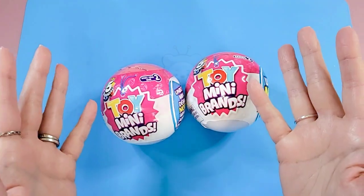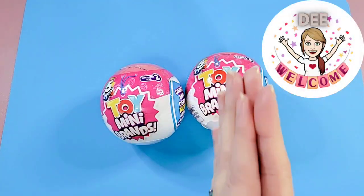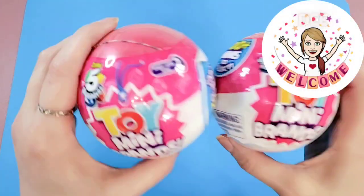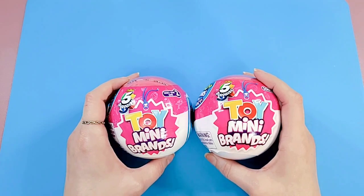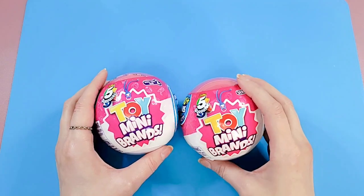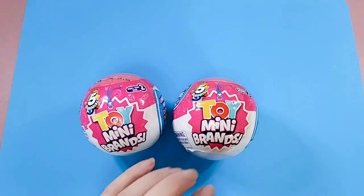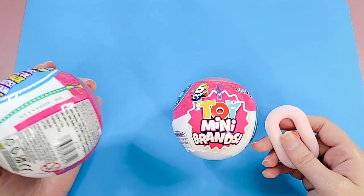Hello everybody and welcome back to Dee's Playroom! I am of course Dee, and today we have a little fast and fun toy opening. We have two little mini brand capsules to open, and I thought why not just throw out another little video for you guys and have a little fun.